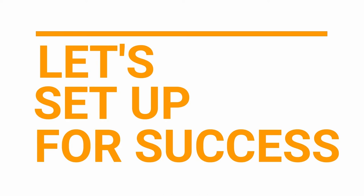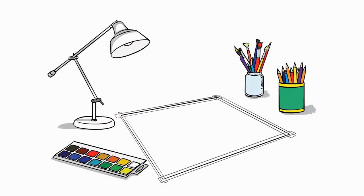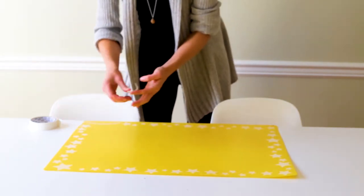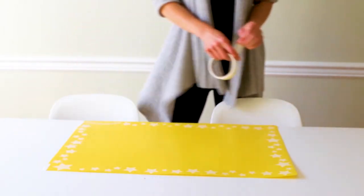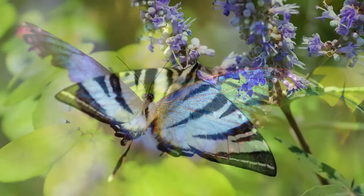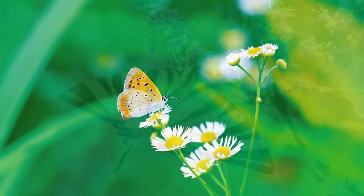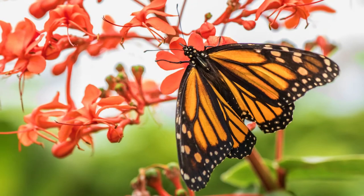Let's set up for success. To prepare for the best possible experience with black glue butterflies, you will want to protect your work surface with a waterproof tablecloth or an art mat. You can also look at butterflies, whether real or in pictures and books, to get some ideas for butterfly designs and the shape of butterflies.